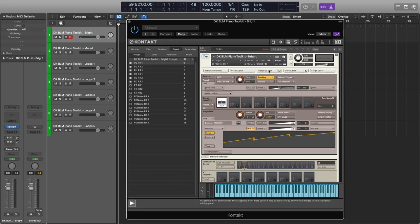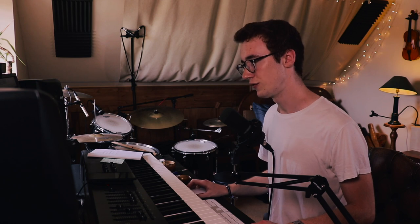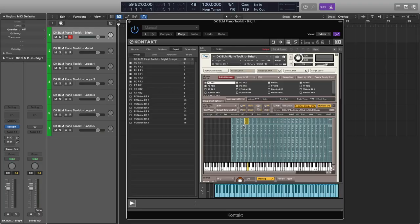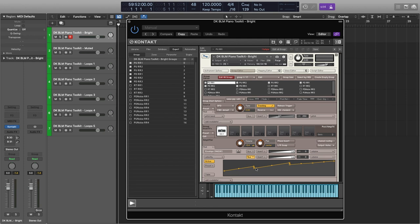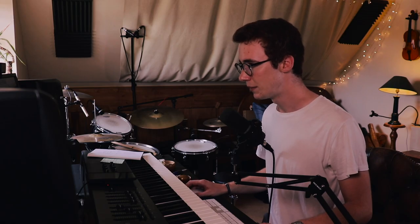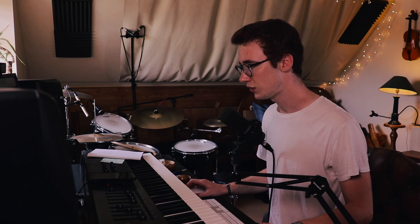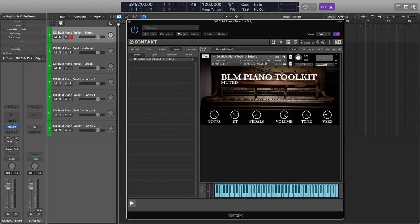In the expert view, you can see we've got pedal up and pedal down samples, and three round robins of each. I thought I'd do four round robins, but I wondered whether it'd be better to have an extra round robin or an extra velocity layer — so I ended up going for a fourth velocity layer. In total, I think four is absolutely fine for this piano. The main difficulty was just trying to match things so that as it gets louder you don't notice the transitions through the various dynamics. Each of the notes, the release triggers, and the pedals are all on different buses, which is why we can have that degree of control over the group volumes.